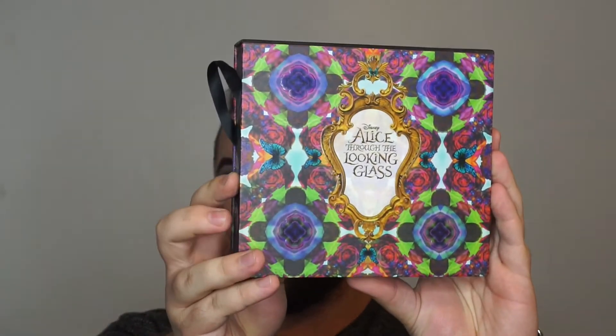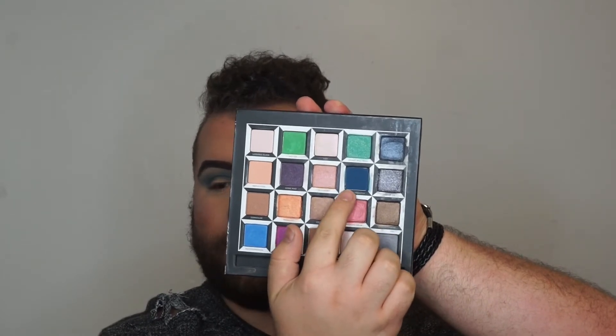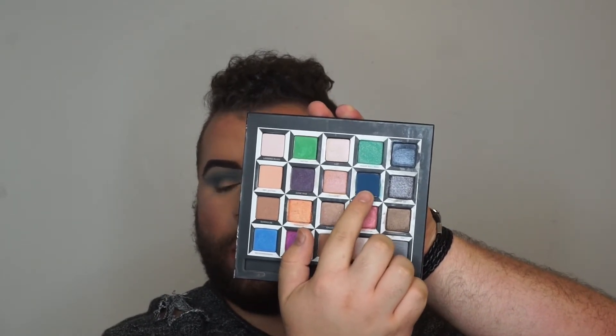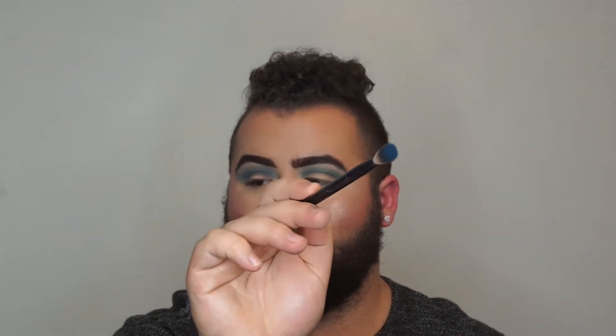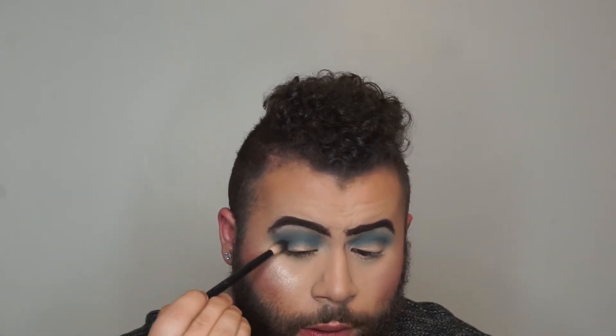I'm going to dip into the Alice Through the Looking Glass palette and this color right here called Bandersmatch. We're going to use that to darken everything up. Look how pigmented that is — I'm going to darken up the corners of this.